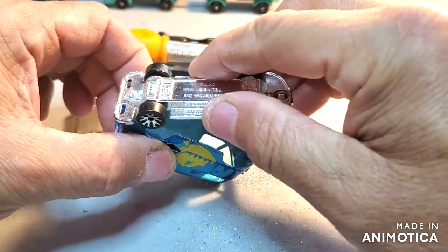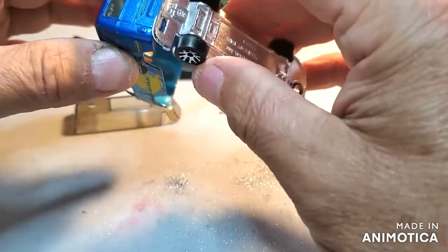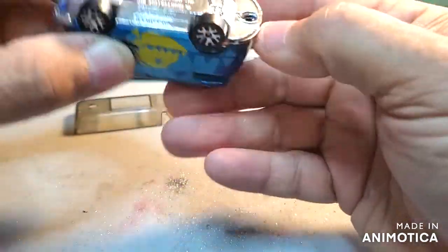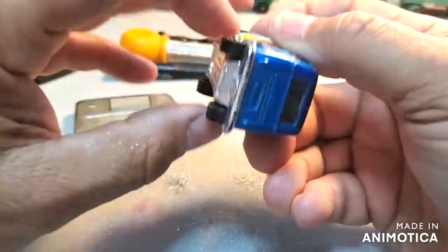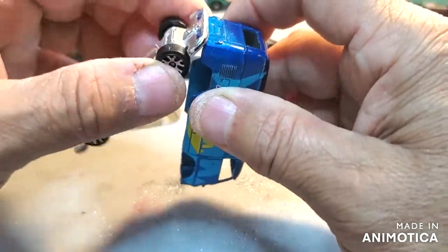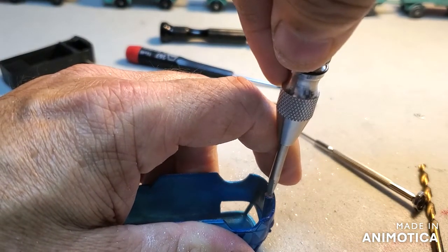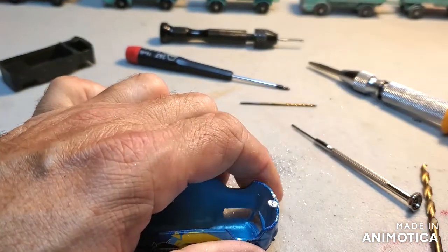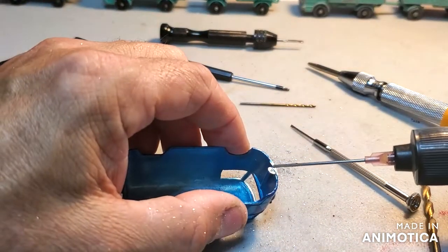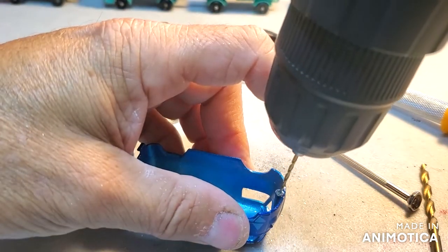Let's make sure that this will go in there — perfect. This is not so easy to get out — there we go. Now I'm going to drill a hole and tap it out. Let's try to drill this where I don't blow out the post.